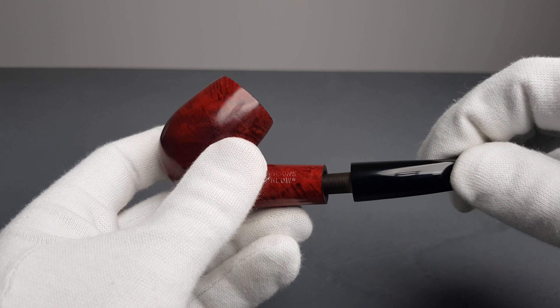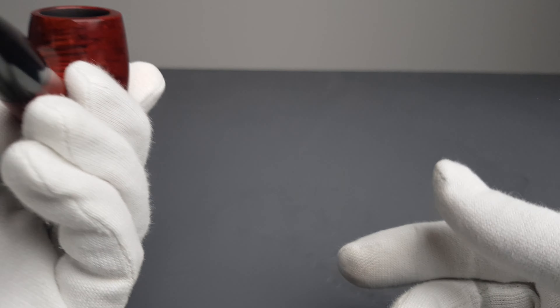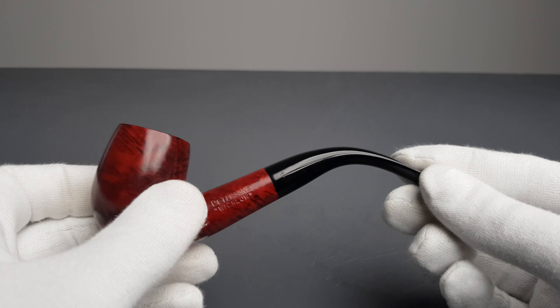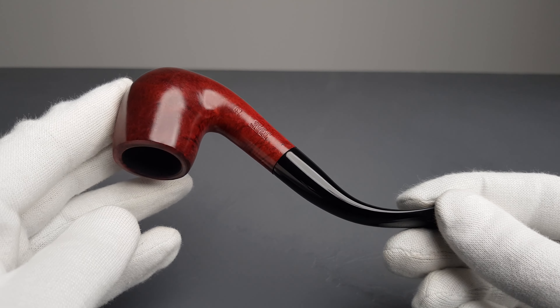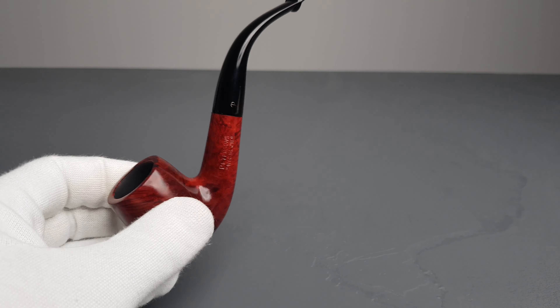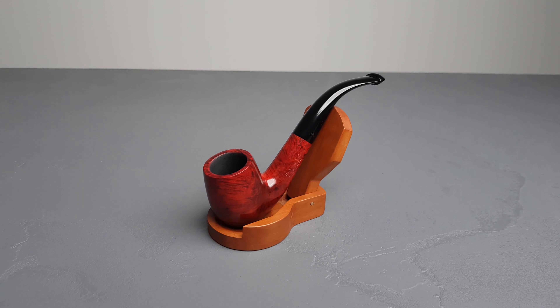Still a nice looking simple 69 by Peterson in the Wicklow series. It's also quite light in the hand, worth mentioning. That will be all for this short presentation. Thank you all for watching and I'll see you in the next one.